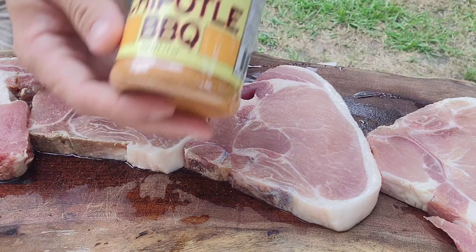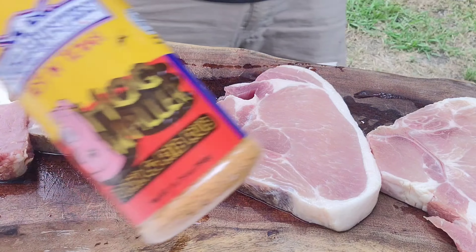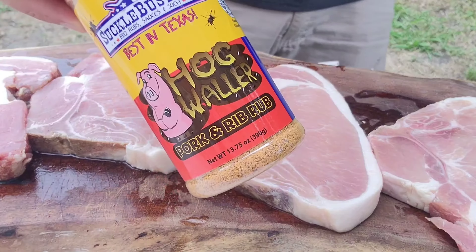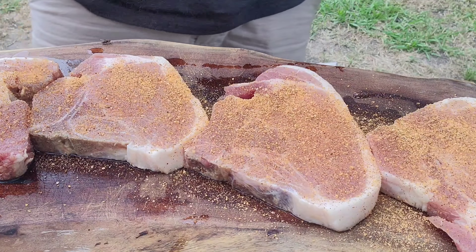Alright y'all, we've got our porterhouse Berkshire pork chops here. We're over at my brother's house. We're gonna hit it up with some honey chipotle barbecue from Suckle Busters and some hog waller on both sides. The Weber is heating up right now so let's get these seasoned up. I'll show you seasoning up one side and then I'll handle the other one off camera.